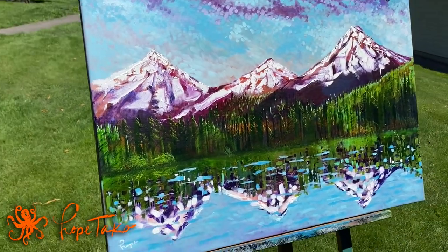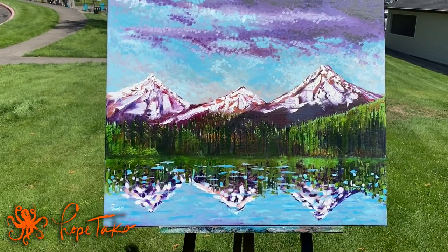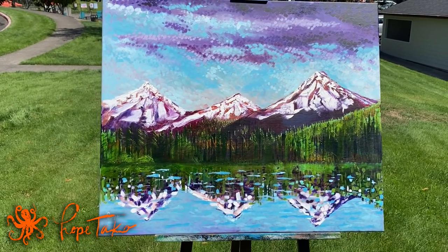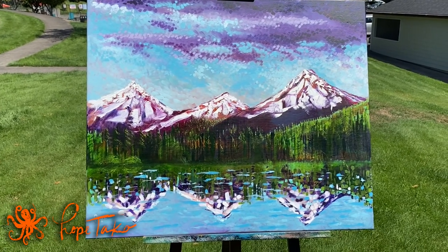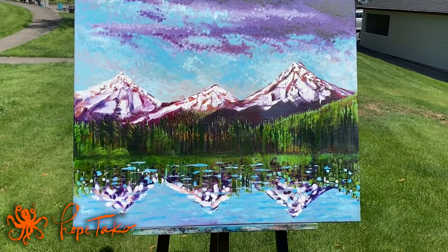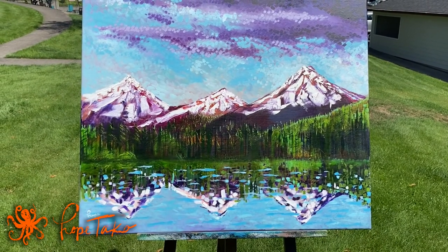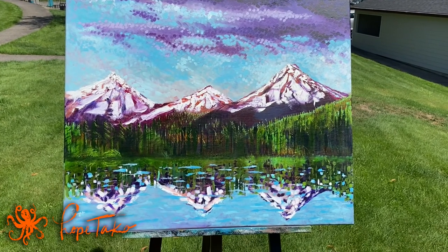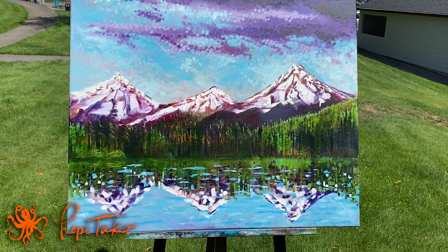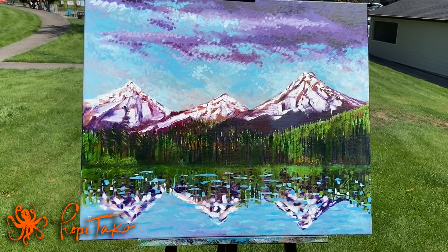I'm very proud of this piece. It is already varnished, and there's a purple edging all the way around, so it's finished for the wall with no frame if you choose. I'll have it up for sale on my store with this video. Please subscribe to my YouTube channel, Hope Taco, and check it out at hopetaco.com — I have shirts and other things to offer. Thank you for your support; my family and I really appreciate it.